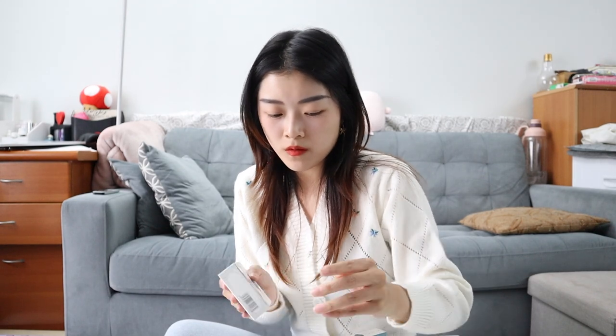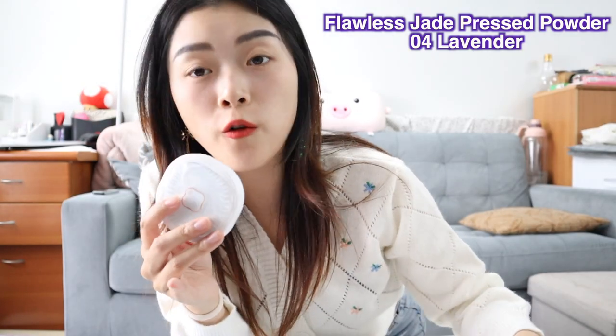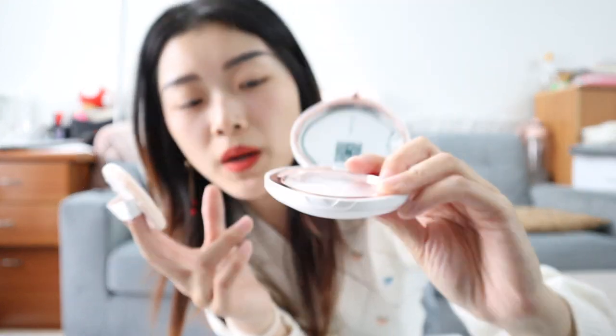This is the loose powder version, and I believe this one is the pressed powder version that I've been wanting but they haven't had in stock. It's also the lavender color, but this one is shade 04 whereas the loose powder is 05. It looks really nice - the opening is like a magnet and it comes with a powder puff. Oh, this is really nice, these are really pretty.